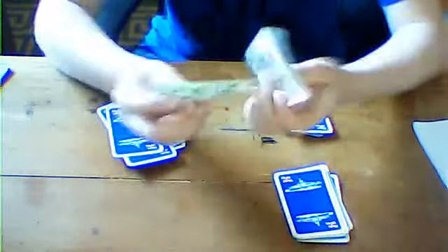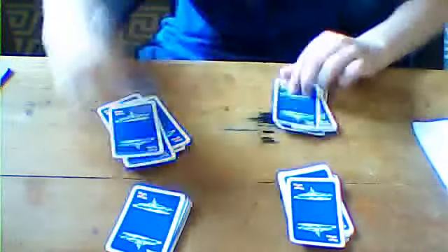In this last pile, put one, two, three cards to the bottom. One, two, three. And then you turn over the top cards — they are miraculously all aces.